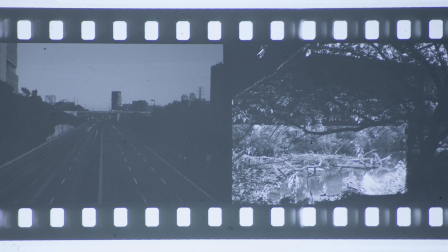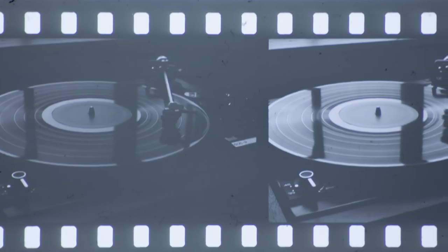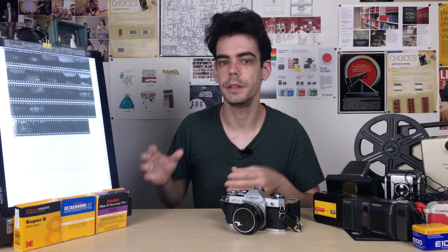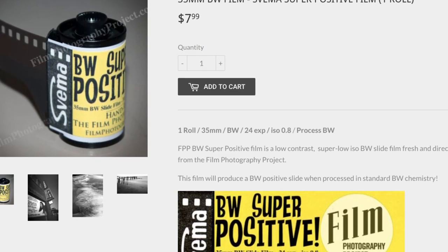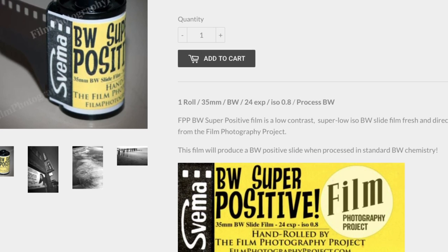When this stuff is actually developed, it will come back giving you a positive image on your film. So as opposed to a black and white negative, you're going to get a black and white positive back. It's actually a technical film, so it's not really used normally for photographic means — it's actually designed for work with fingerprinting. But Film Photography Project has taken a lot of this stuff and rolled it down into 35mm rolls that you can put into your standard cameras.